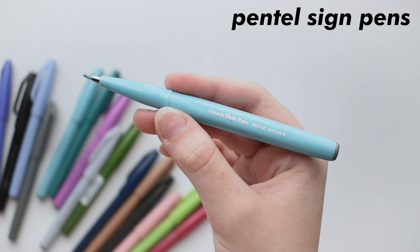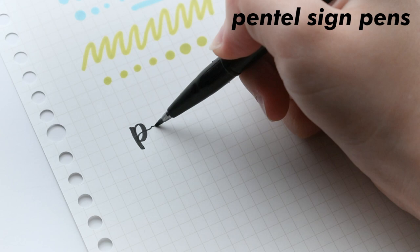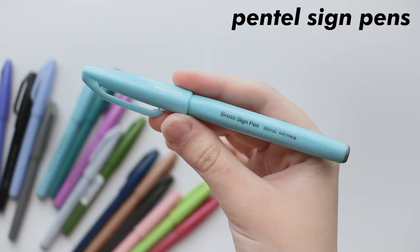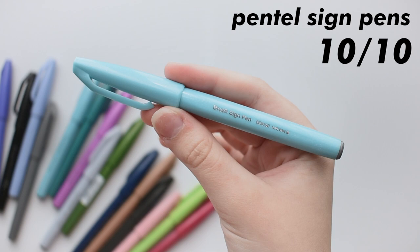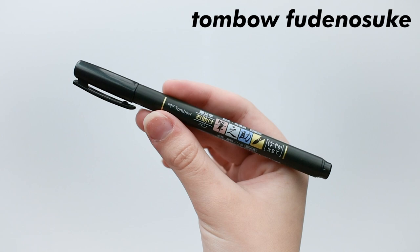Now onto brush pens — I'm going to start with the Pentel Sign Pens. These come in a pack of solid colors, or you can get a pack filled with dimmed-down colors and pastels, and of course you can also buy them individually. The point isn't too fine or flimsy, and it bends perfectly when you write, but not too much to where you can't get a fine line when you lift pressure off of it. I use these all the time for subtitles on my notes. I really like them because they have really good ink and the colors are true. These earn a 10 out of 10 because they are the perfect brush pen in my opinion. If you're starting off with calligraphy, I recommend you try these first, as I really fell in love with them quickly.